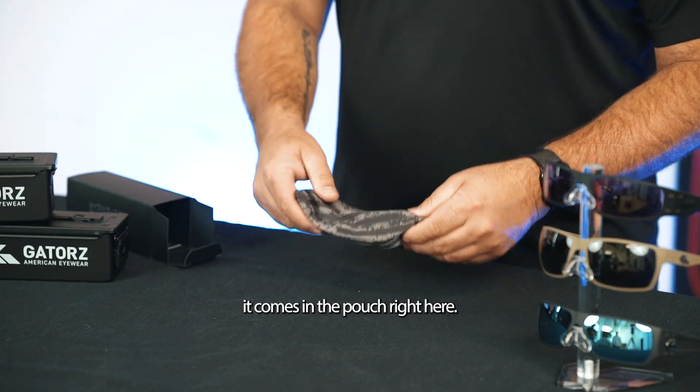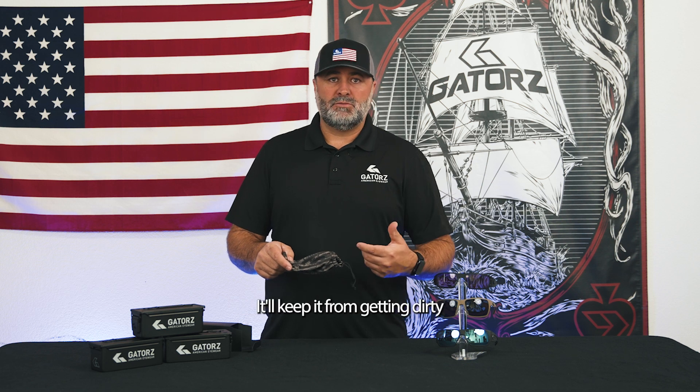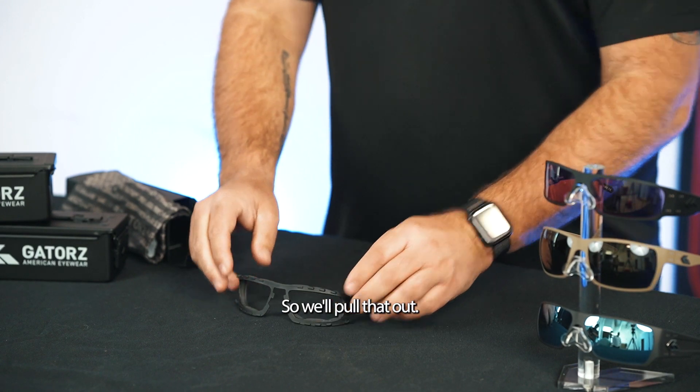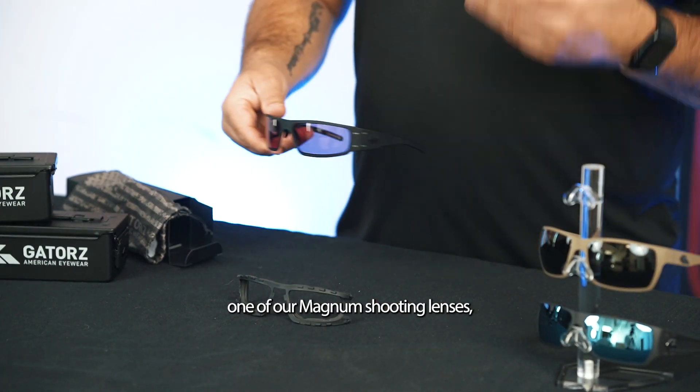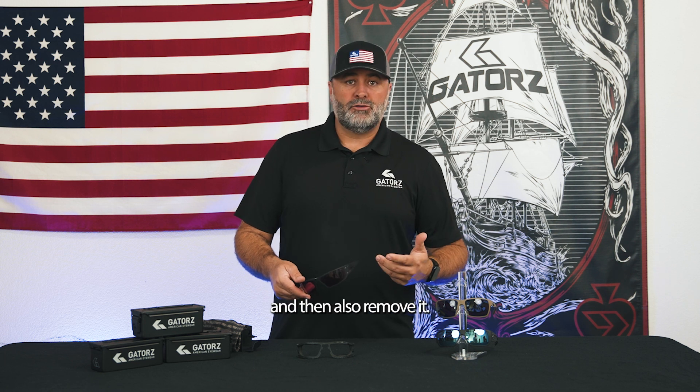So as you can tell, it comes in the pouch right here. It's important when you're not using it to keep it in this pouch — it'll keep it from getting dirty and damaged. We'll pull that out. And we've got over here one of our Magnum shooting lenses, so we'll also remove it.